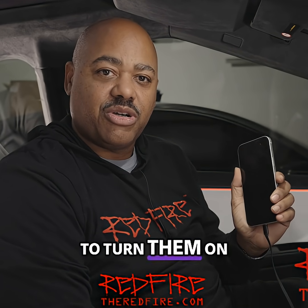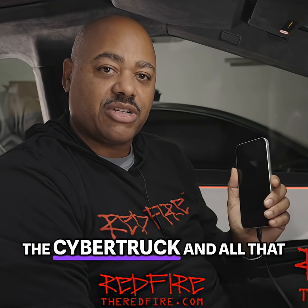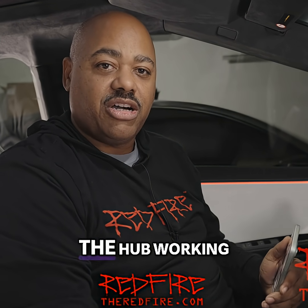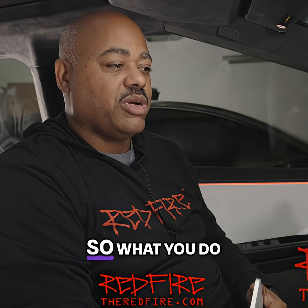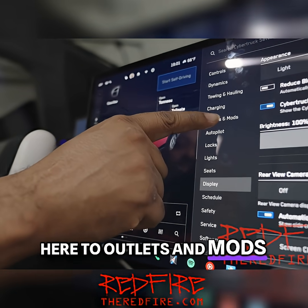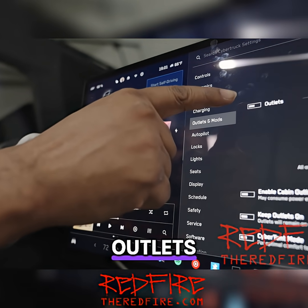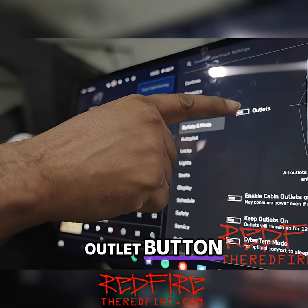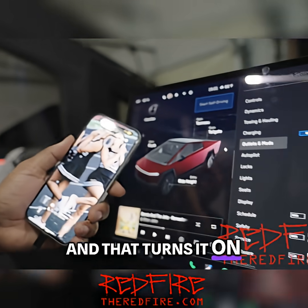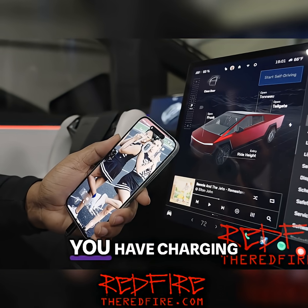There are options to turn them on when you actually start the Cybertruck, if you really want to do that. But in order to have the hub working, you got to turn it on. So what you do, you go to your screen and you go here to outlets and mods, outlets, and you press the outlet button and that turns it on. And just like that, voila, you have charging.